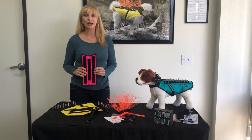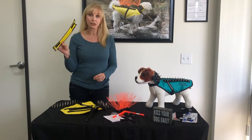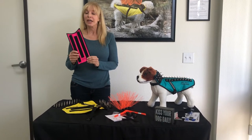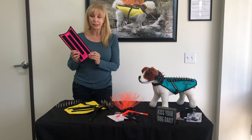Hi, I'm Pamela with Coyote Vests and this is our triple layer Kevlar Hawk Shield. It's an accessory that you can add to the stab resistant vest or the Coyote Vest, and it's awesome because it gives you more protection for your dog against birds of prey.